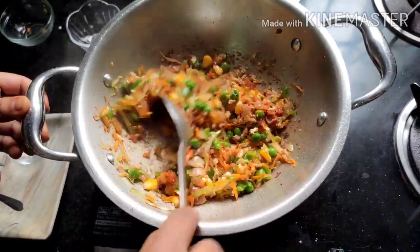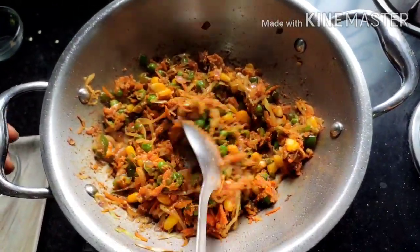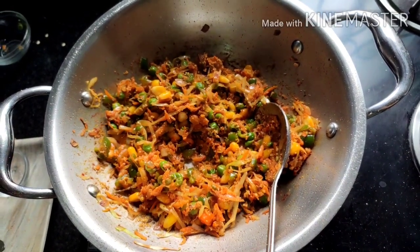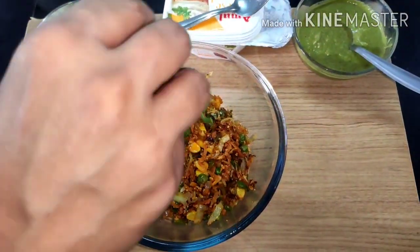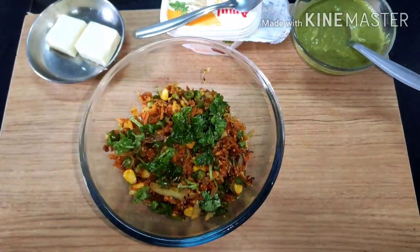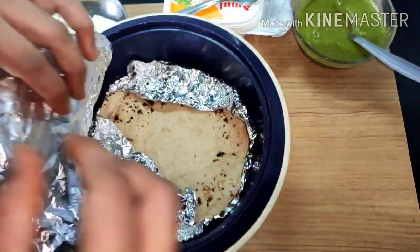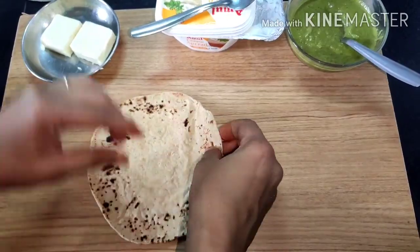Give it a good mix and cook for a minute. Our filling is now ready. You can skip a few vegetables or add vegetables of your choice. Garnish the filling with some coriander leaves. Now it's time for the second step.